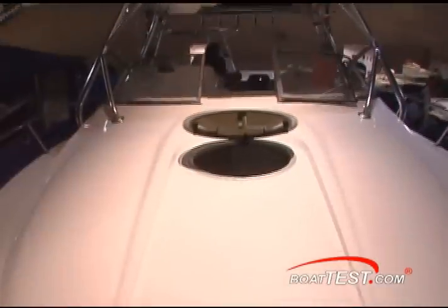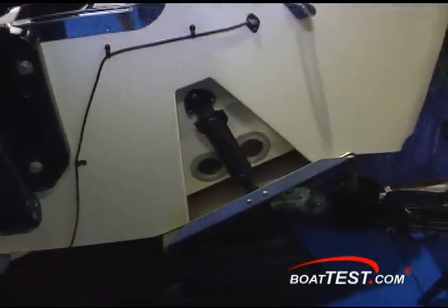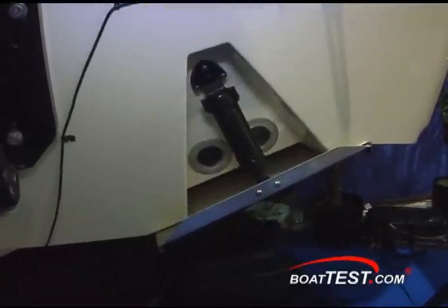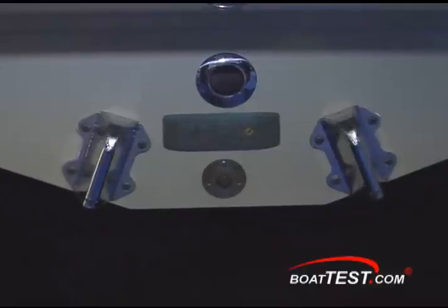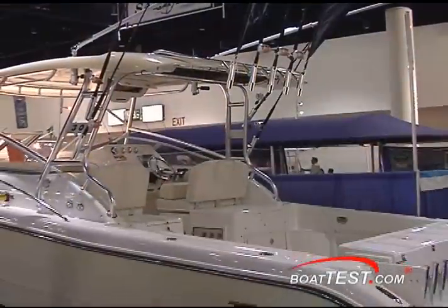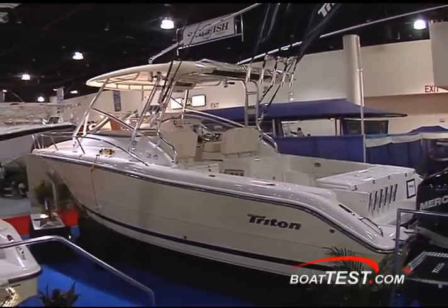The windshield has a center walkthrough from the cockpit. The Triton representatives told me they tested this model on the Cumberland River and got 60 miles an hour using little tabs. The company has moved the high-speed pickups to the stern, and they believe they have even more advantages there than with them on the bottom. All in all, the 301 XD seems destined for some real family fun and fishing.